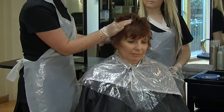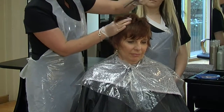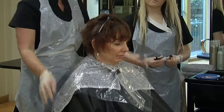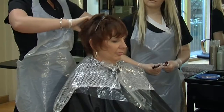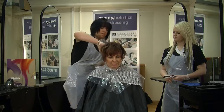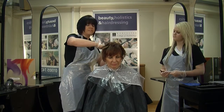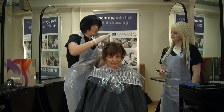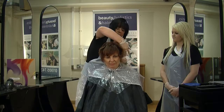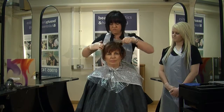Because it is short, it can be a bit more difficult to get really neat sections, so that's why I'm using these types of clips. And then we'll just go all the way through the back. Also, my model has got quite a few different hair growth patterns. This means the hair grows in different ways, so again it can make it quite difficult to section.